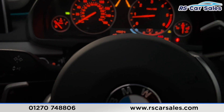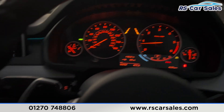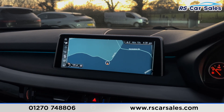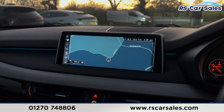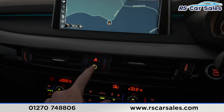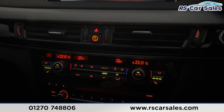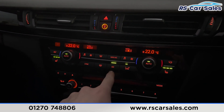We have the dashboard in front of us, free from any warning lights. We have the main entertainment screen — it's currently showing the sat-nav, but also has plenty more features on there. This button here has the intelligent safety, making it a safe vehicle to drive. We also have the climate control down here with the ice cold air conditioning.